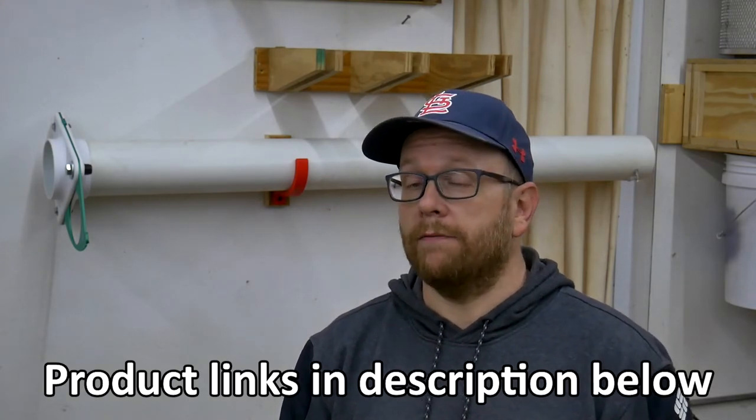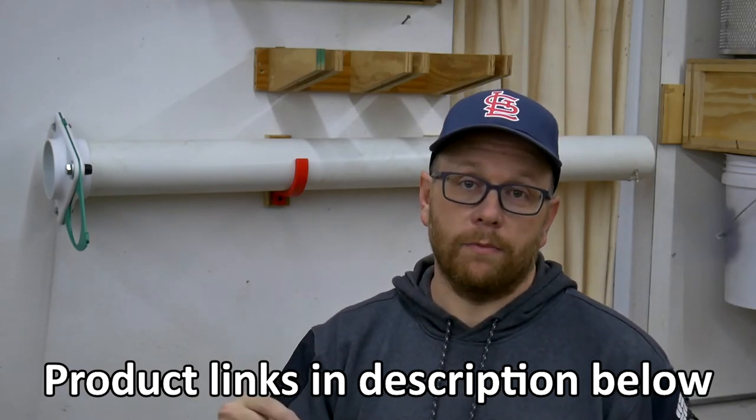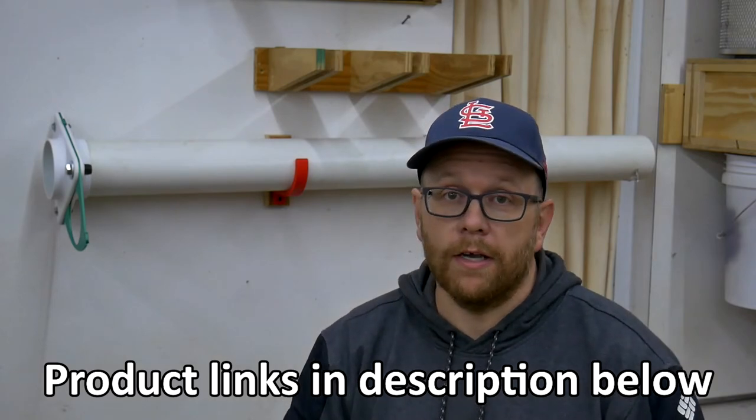I want to thank DORAMIC 3D for sending me the filament to use in this demonstration video. I've used a lot of different filaments and DORAMIC makes some pretty good stuff — it prints really well and I have no complaints. If you're interested, I'll link their products in the description below. That's all I have for this video — thanks for sticking around. If you have any questions, leave them in the comments; I read every comment and respond to most. Don't forget to like, comment, and subscribe so you don't miss future content. My name is Tom, this is Southpaw Workshop — my goal is to use technology and tradition to make some pretty cool stuff. Thanks for watching, I'll see you next time.